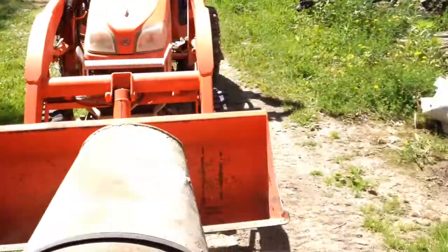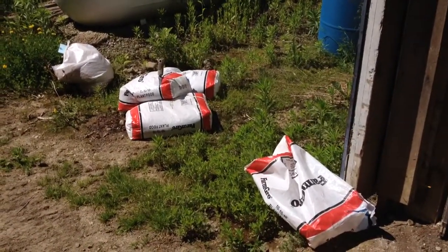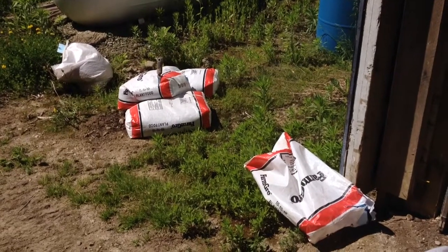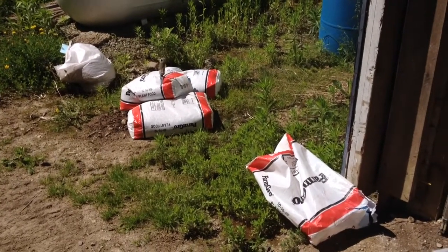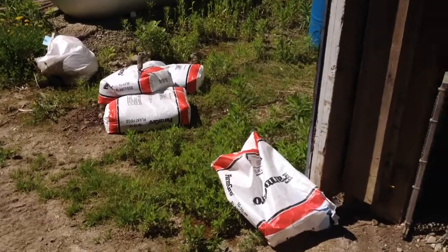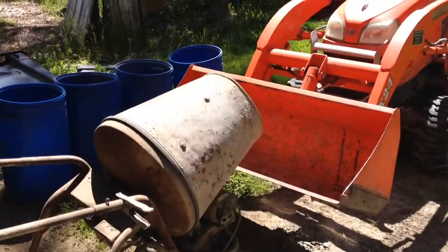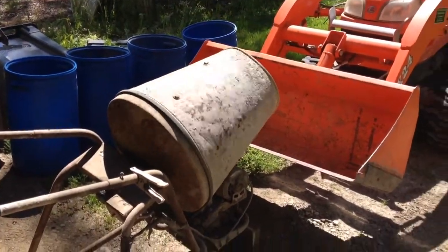What I've learned — and I didn't know this — is that 10-10-10 is only 30% nutrients. What's the other 70%? It's lime. So there's really no reason for me to consider putting lime under these trees, because every time I've fertilized they got lime, which might be why there's too much of that.